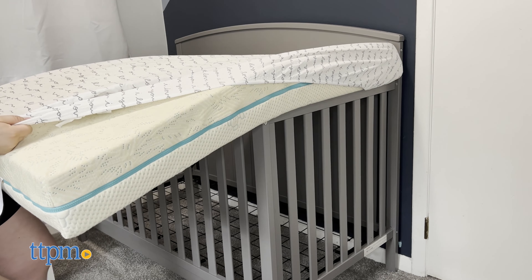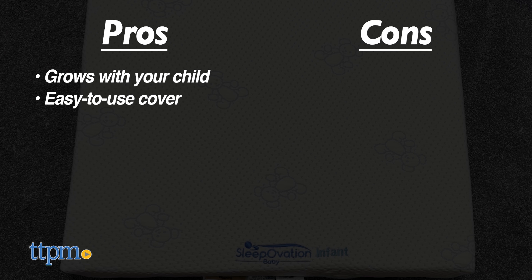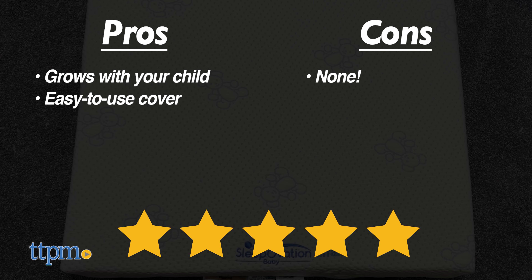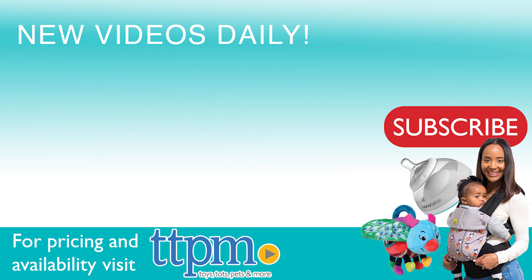I love that this crib has a mattress that you can use for both your infant and toddler — it really does save you money in the long run. Plus, you can remove the cover for any reason, such as a nighttime accident, too much drool, etc. Some adult mattress covers are super difficult to take off, but the SleepOvation cover is easy to take on and off.